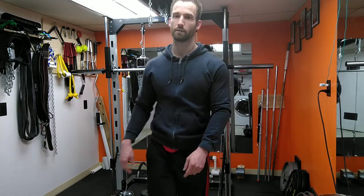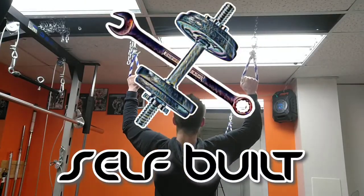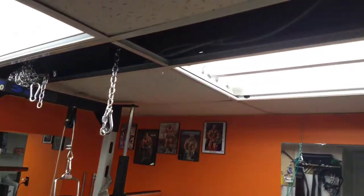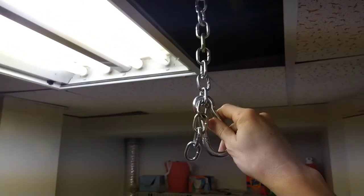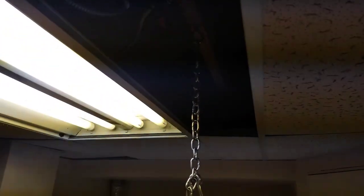First I'm going to show you the setup. I've got mine in the ceiling - I've got some eye bolts, you can see one there and one there, and then all you do is attach some chain with a carabiner and then you have it come down. The nice thing about chain is you can adjust whatever height works best for you.